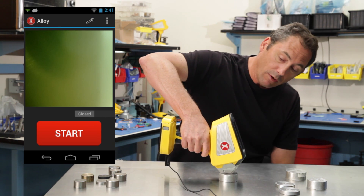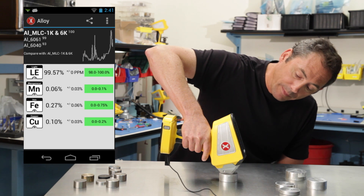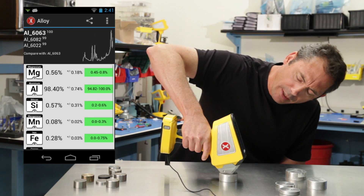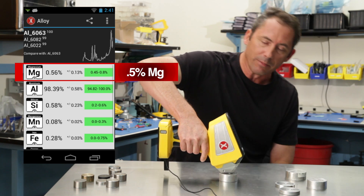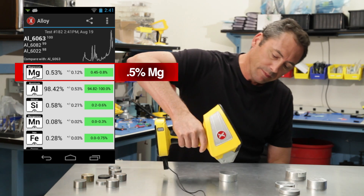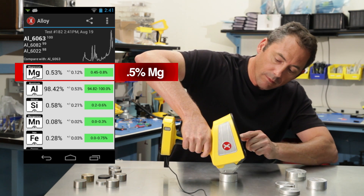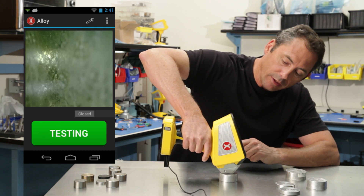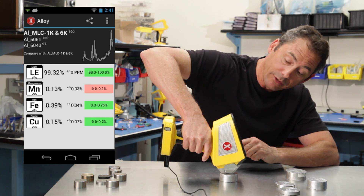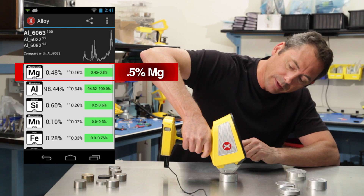Here we go — I'll put it on there and pull the trigger. Beam one comes up: close, mixed low copper. Now it flips to beam two, and in a few seconds there's your magnesium. That was done in about seven seconds — there's your half-percent magnesium. Let's do it again. Pull the trigger: first couple of seconds it's a mixed low copper, that's all you can say about it initially. Then in a few more seconds on beam two, there you go — there's your magnesium, all done.